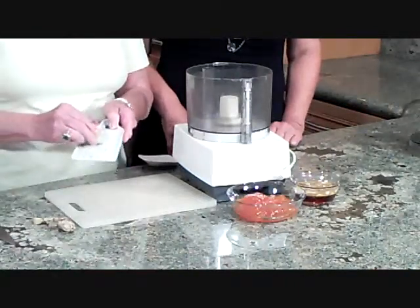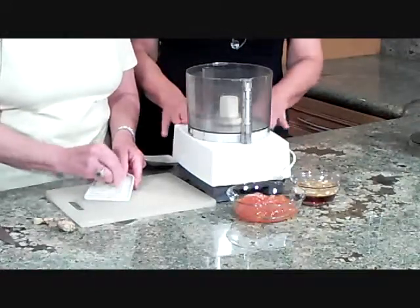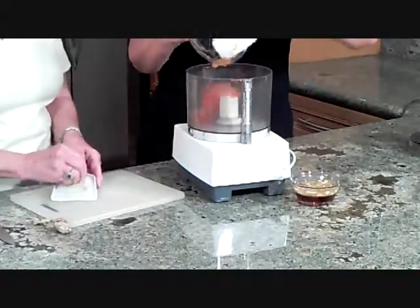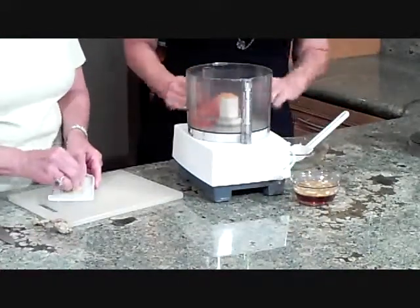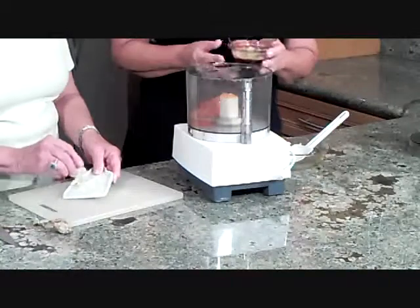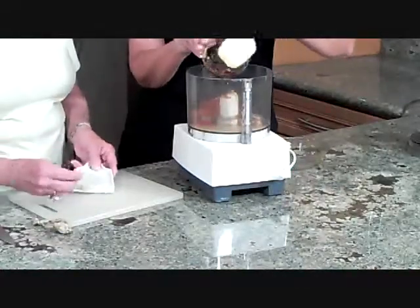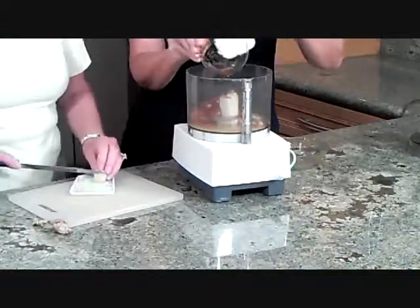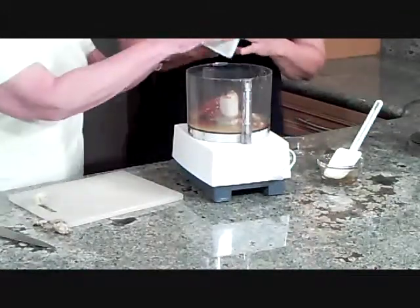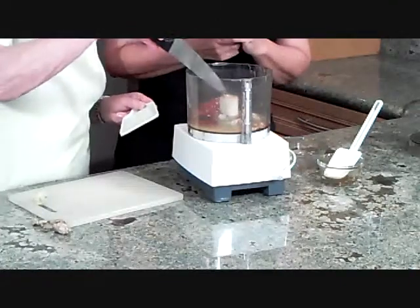You slide the ginger over the ceramic grater to make a very fine paste of ground ginger to put into the sauce. The other ingredients going into the food processor are: one and a half cups of apricot preserves, one teaspoon of garlic, one teaspoon of fresh grated ginger, three tablespoons of honey, two teaspoons of fresh lime juice, one-fourth teaspoon of dry mustard, one and a half teaspoons of dijon mustard, two tablespoons of champagne vinegar — or apple cider vinegar if you don't have it — and a dash of cayenne pepper and a dash of salt.